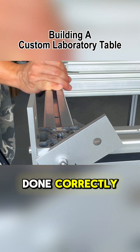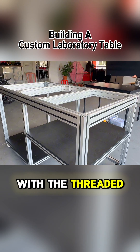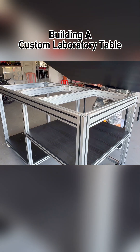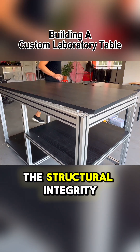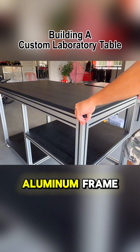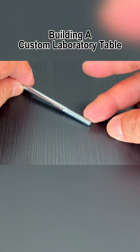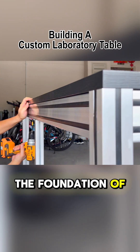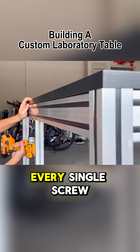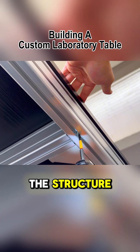If everything was done correctly, all the bolts we are about to insert will align perfectly with the threaded inserts in the wood panel. This won't just secure the wood panel to the structure, because the wood panel will also enhance the structural integrity of the top aluminum frame, ensuring everything stays firmly in place. If you take some time to think about it, you'll start to understand the foundation of my joinery designs. Every single screw and bolt plays a crucial role, contributing to the overall rigidity of the structure.